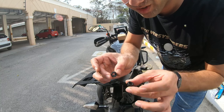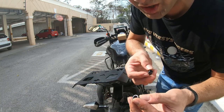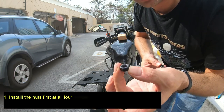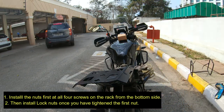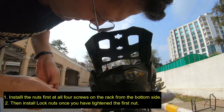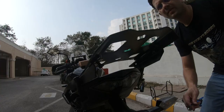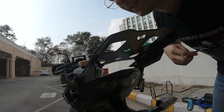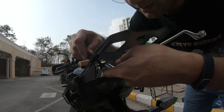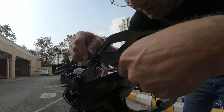There are two kinds of nuts: a bigger one which is a lock nut, and a regular nut. The lock nut goes first and the regular nut goes second. Use the Allen key to keep the bolt steady while you tighten the nut.